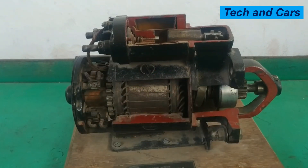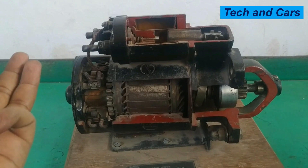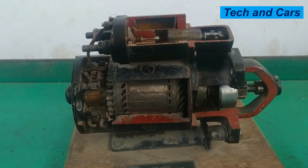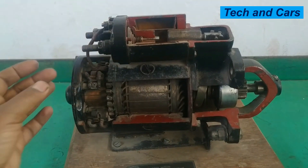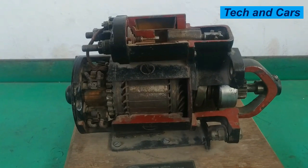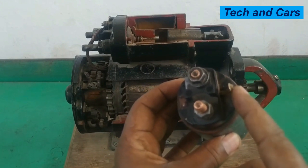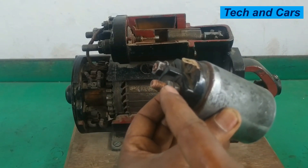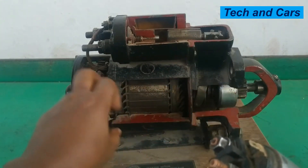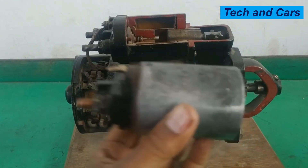To supply electrical connection to the winding we have a solenoid switch. Solenoids are electrical switches that perform both electrical switching and mechanical work. The solenoid has three terminals: terminal 50, where the electrical connection from the battery is connected; terminal 30, connected to the battery positive; and terminal C, connected to the main field winding. The body, when tightened, is grounded.